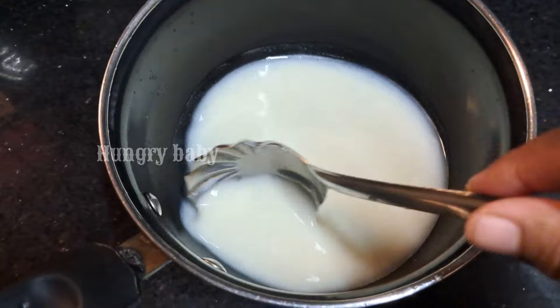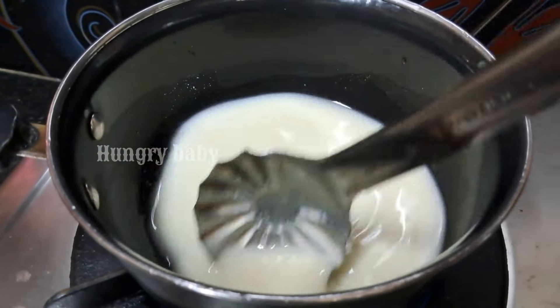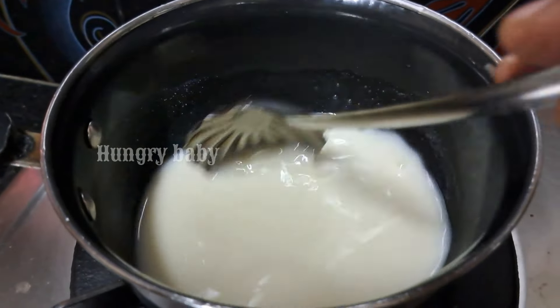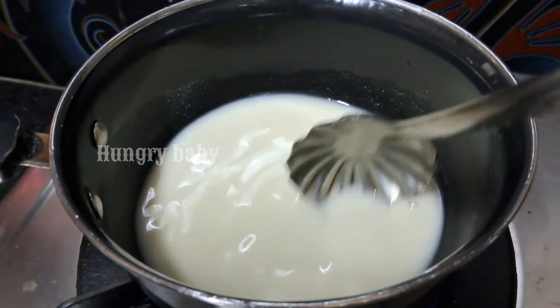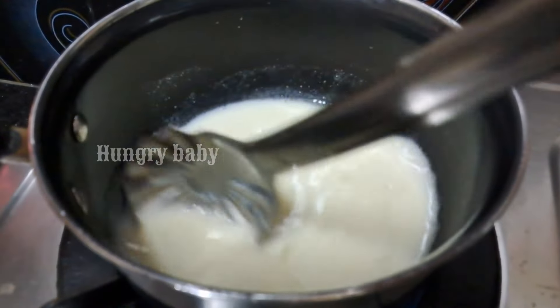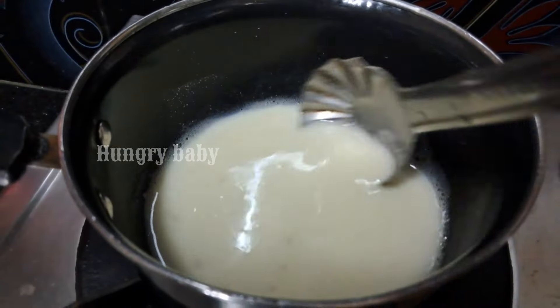Now let's put it in the stove. You can cook it in 10 minutes on a slow flame. You can cook it in 6 to 10-15 minutes.